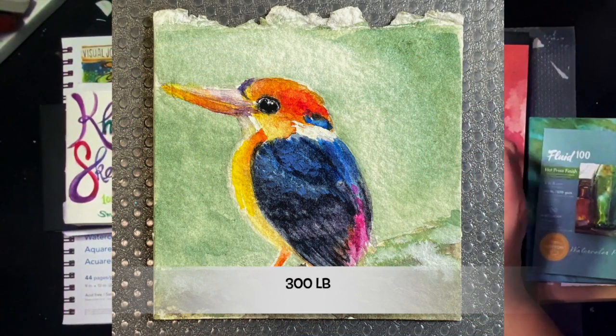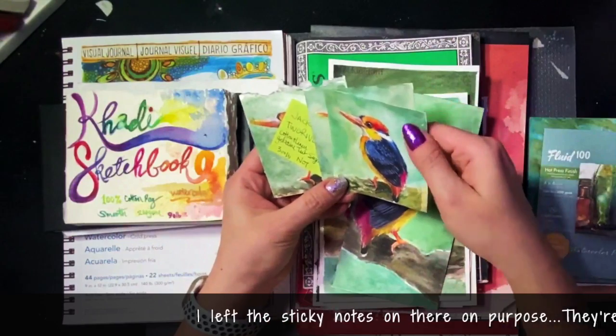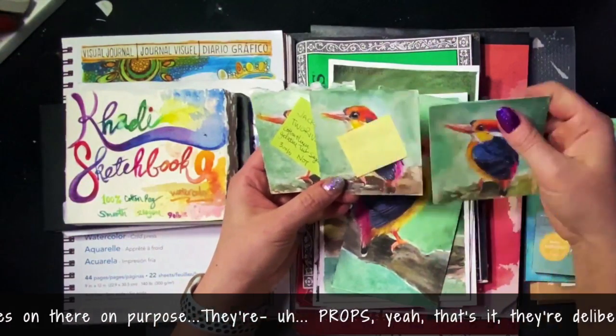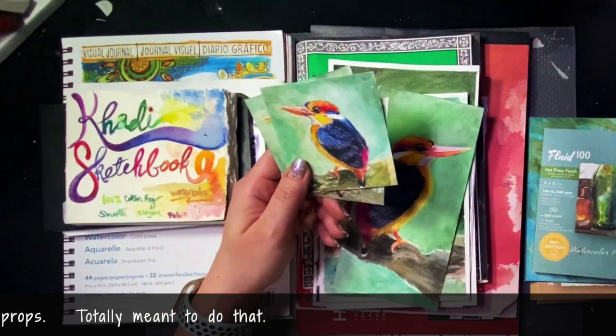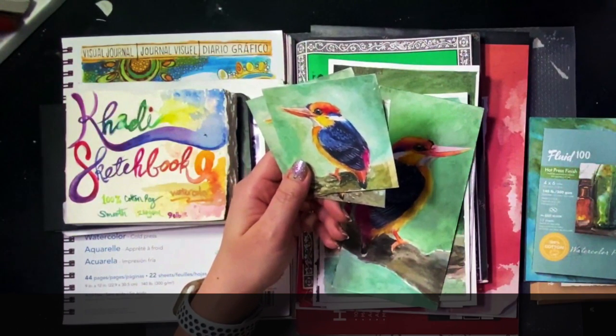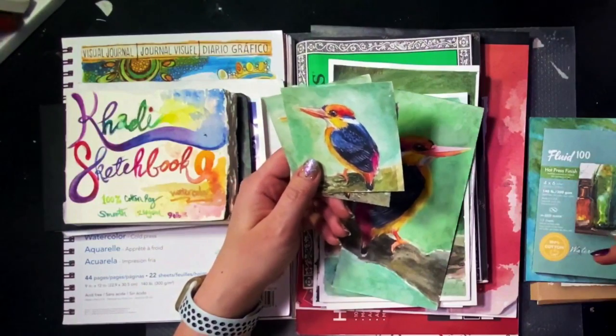These are samples, that's why they're so tiny. So I did the best I possibly could. These are all cold press — they don't actually have hot press. I'm going to go through and mention four different qualities of the paper that I'm looking for.